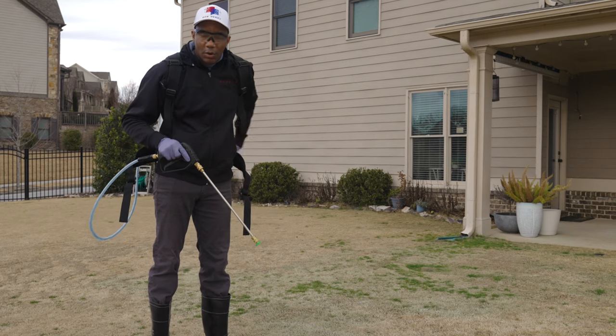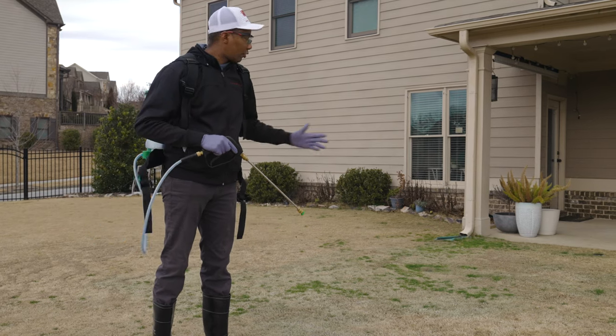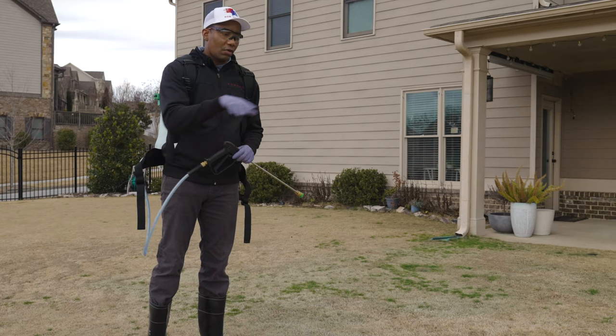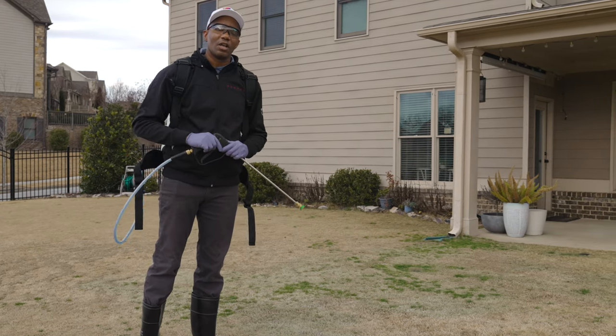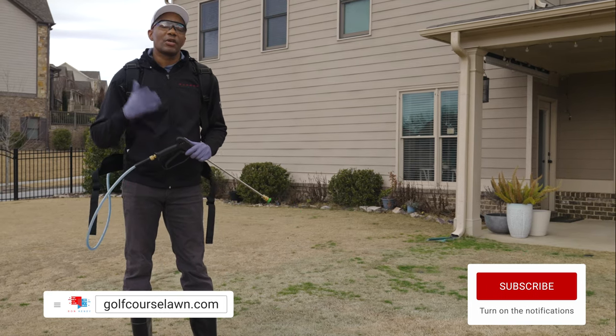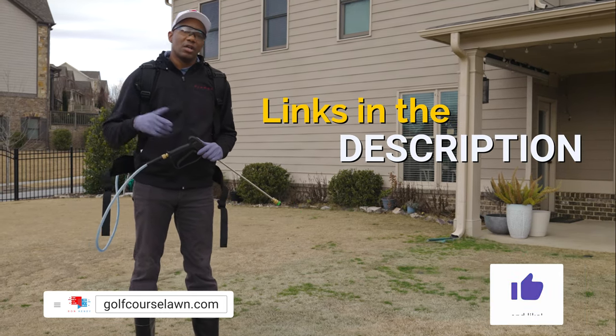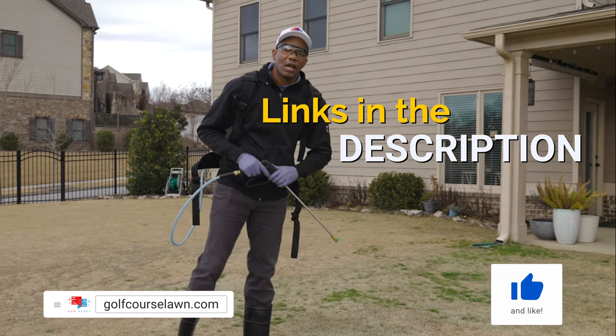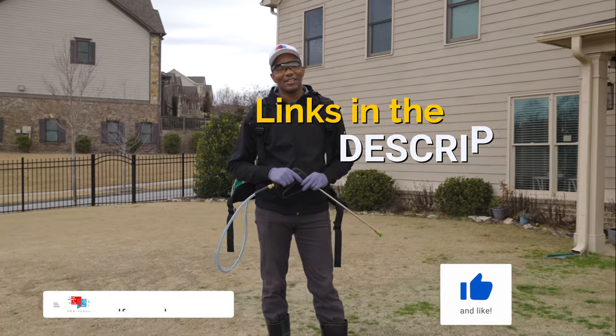Whenever you're mixing Image in a tank and applying it, use a little bit of marker dye so you can make sure you can see where you're going, and then just take your time and hit all the different spots. It's not too difficult at all. Please like, share, and comment. If you're not a subscriber, consider subscribing. I also have links in the description for Image, the marking dye, and this backpack sprayer in case you're in the market for one. I'll see you guys next time — have an amazing day.